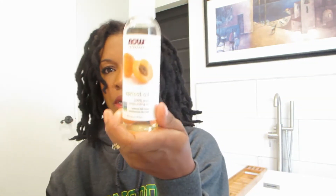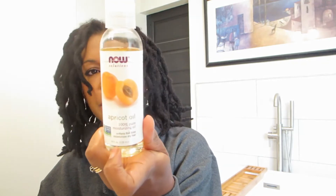And then I have my apricot oil. Just gonna put some in my hand and I'm just gonna go down — just go down like that. Because I don't like when it feels dry, it's so uncomfortable. And then I'll just go down like that. Okay, I'll get the back.